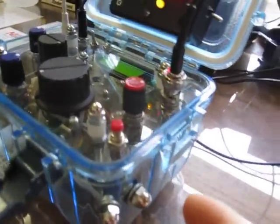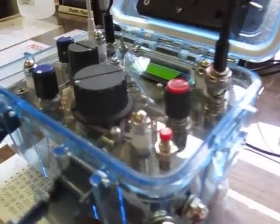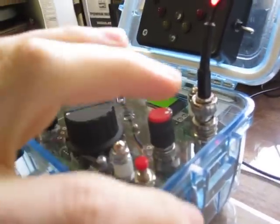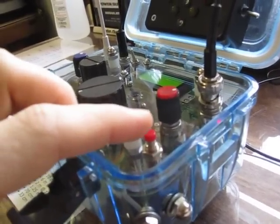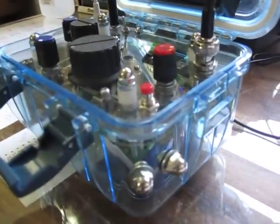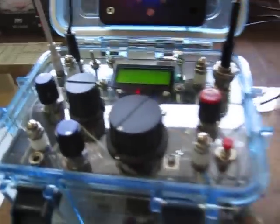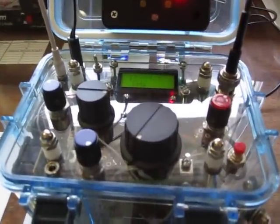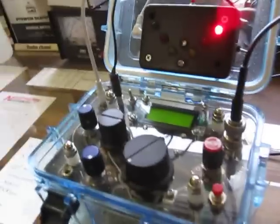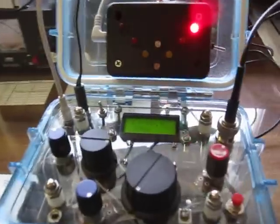It's hard to record and do this, but different combinations between the memory key and the touch keys do different things. For example, if I wanted to send CQ, I just do this and it will loop, sending 'CQ CQ calling anyone from W1JSB,' a few times, then waiting three or four seconds and sending again.